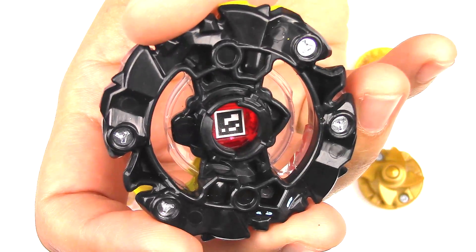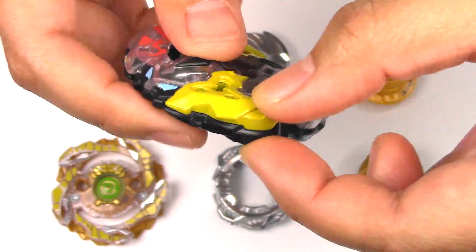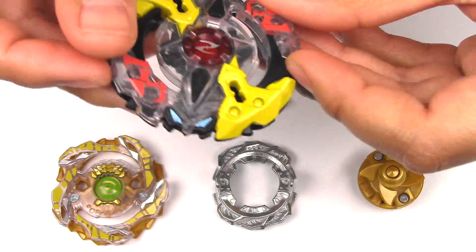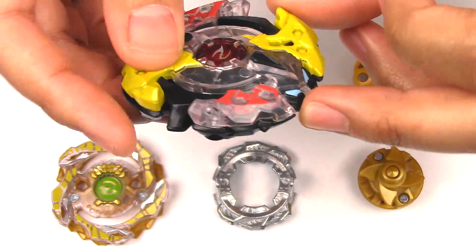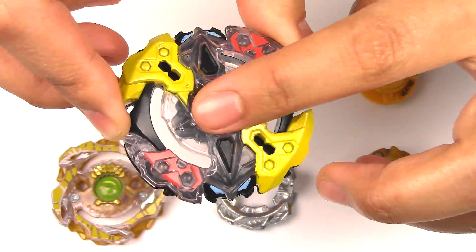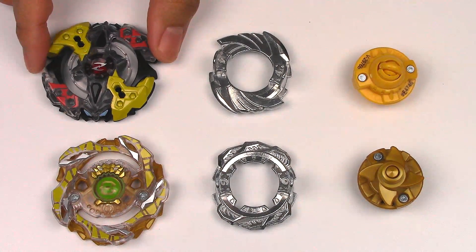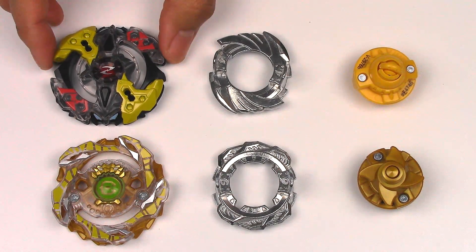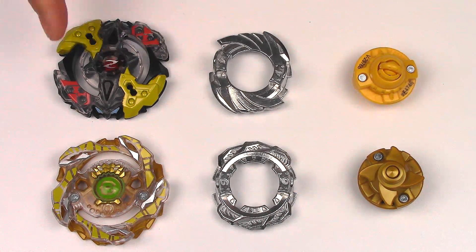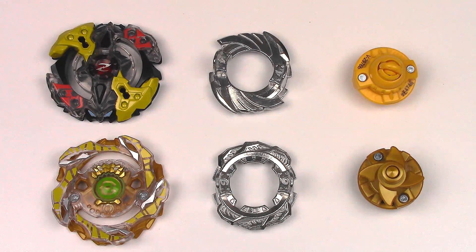Hopefully it'll perform really well. I see that it's got really thick parts on this yellow part, and the clear part is really thick there, so it might do well for attack. Another thing I'm disappointed with in this layer is that the colors are really bland — it's just flat. I remember the original Galaxy Zeus being really vibrant; the yellow was actually brighter, actually gold. It's basically a huge downgrade just so that it can work for the slingshock gimmick.